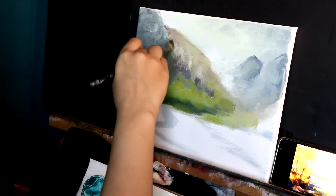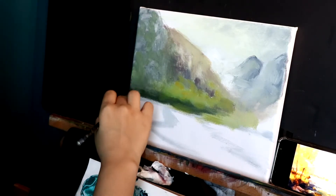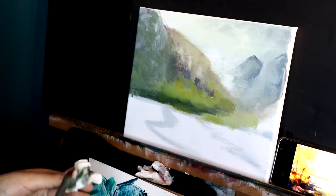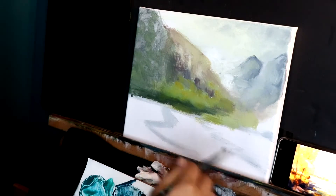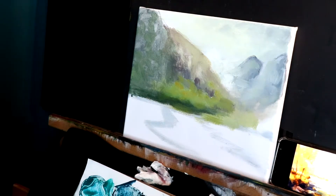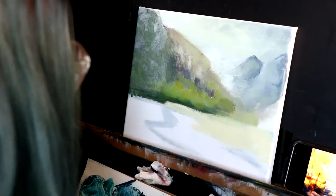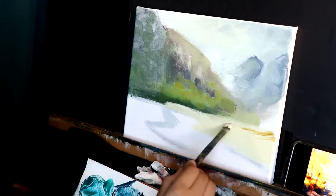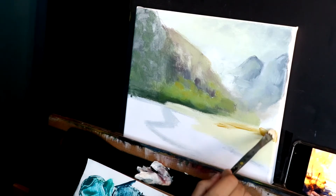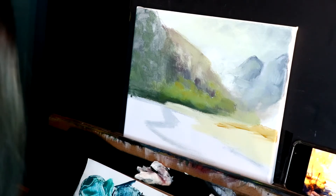Now we're going to go for the piece of land. The piece of land is pretty much yellow and white plus yellow ochre. If you don't have yellow ochre, you can just use your light brown but mix with yellow. And then we have some dark brown — dark brown you can make from all three primary colors: blue, yellow, and red.